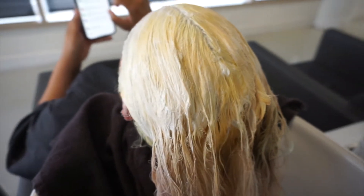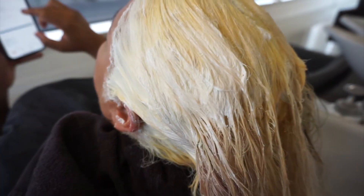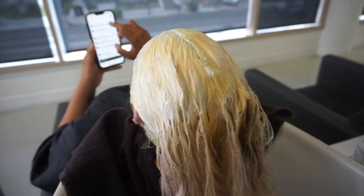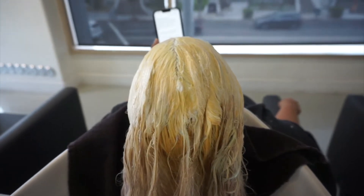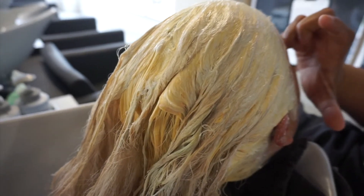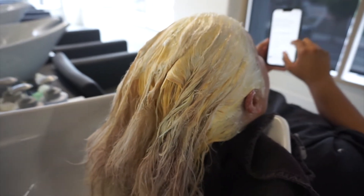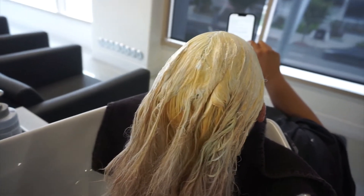Once everything was ready, we rinsed the back out and then pulled out the front foils. I kept watching every couple of minutes to make sure it was lifting really well. I was super happy with the way her hair lifted, and because we used the Pulp Rité Cream Bleach, her scalp was super good — she didn't feel sensitive at all and was very comfortable throughout the whole process.